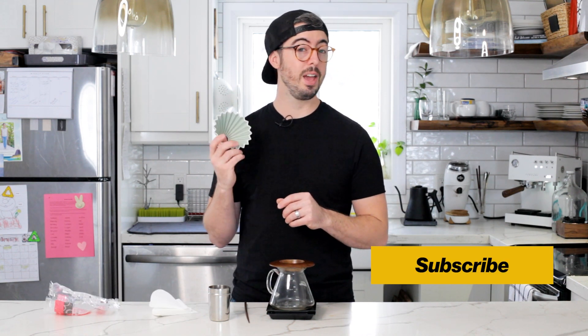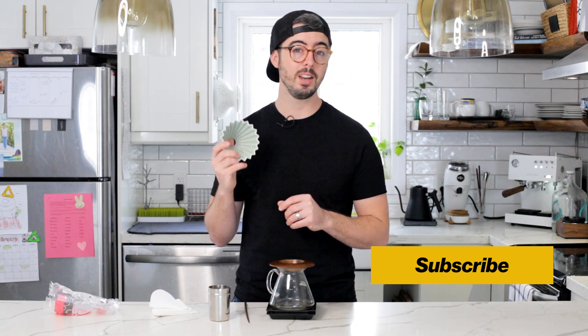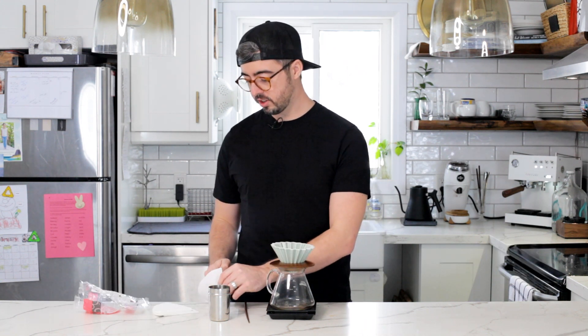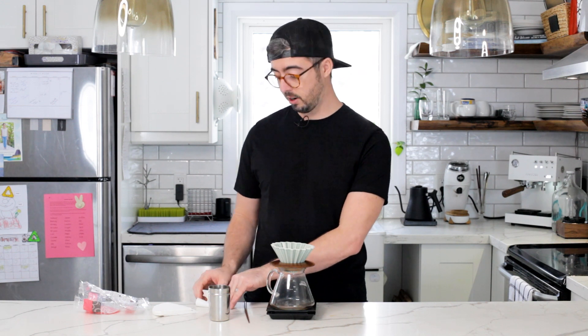If you haven't already, I would love for you to hit that subscribe button. So here's how this recipe works: I use a 16-gram dry dose of coffee — that's 16 grams of ground beans — with 250 mils of water. That's a 1-to-16 ratio, pretty standard for pour-over recipes. All you do is five pours of 50 grams each at 30-second intervals. That's literally all you have to remember.